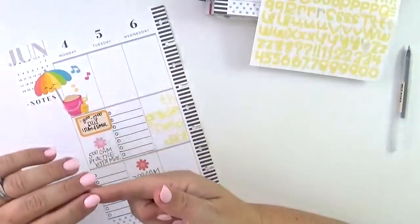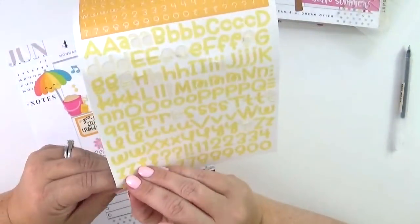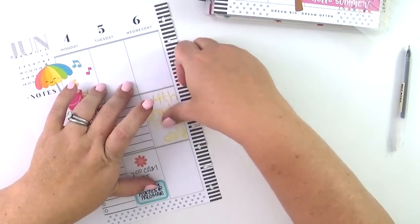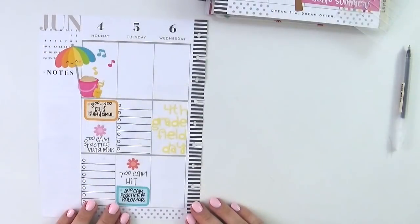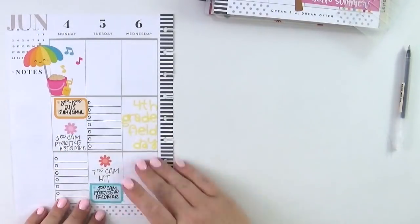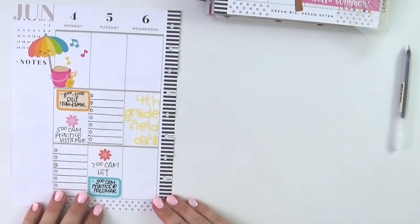I've got all of those alphabet stickers placed right there in the center box, and I still have room for my to-do list and room for any activities. When I planned this I actually didn't have activities for Wednesday, which is kind of funny — it ended up being an absolutely crazy afternoon — but luckily I had left the Wednesday spot open.